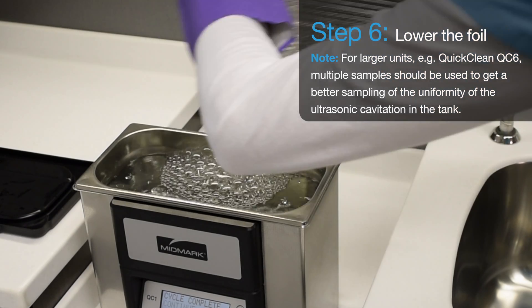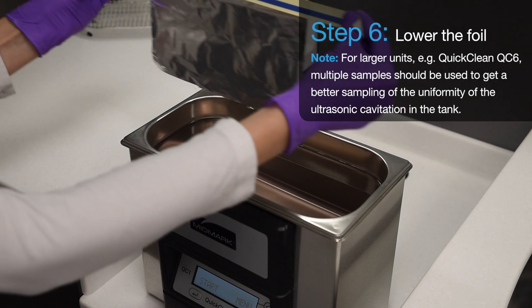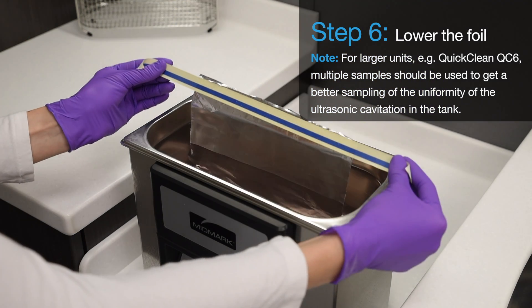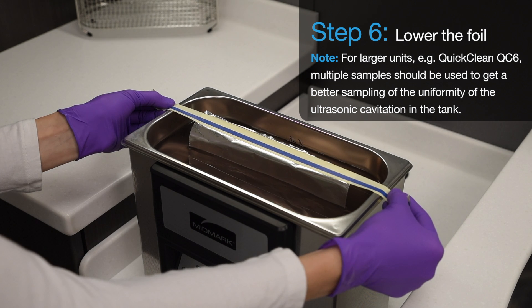Step 6. With the ultrasonic cleaner off and the basket removed, lower the foil sample into the center of the tank, positioning it so the foil isn't touching the sides or bottom of the tank. Note: for larger units, for example the QuickClean QC6, multiple samples should be used to get a better sampling of the uniformity of the ultrasonic cavitation of the tank.